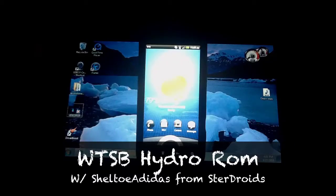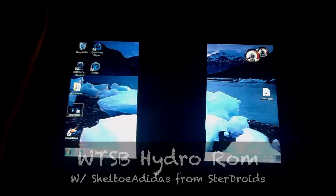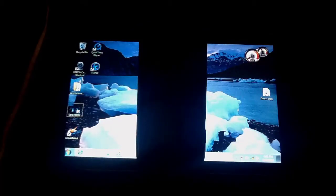Hey, what's up y'all? This is Shelto Adidas over here at StairDroidz, back at you with another ROM reel. We're going over the WTSB Hydro ROM, put together by Wes342 and SAC23. It's running Sense 3.5, which is one of the trademarks of this ROM.